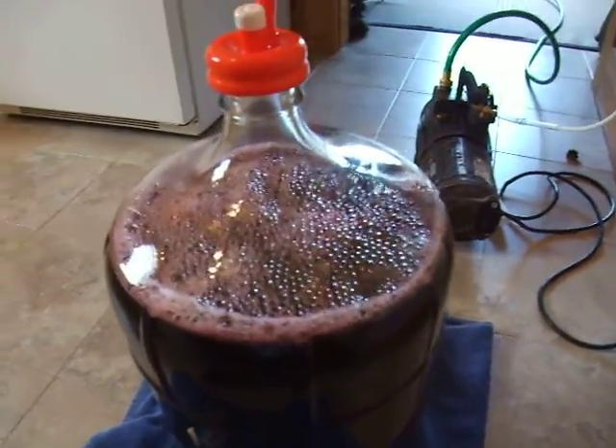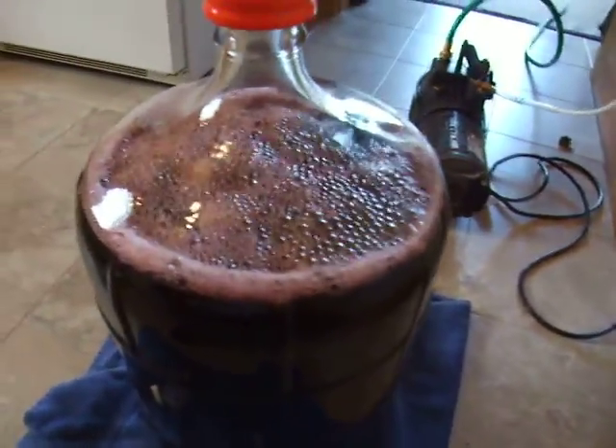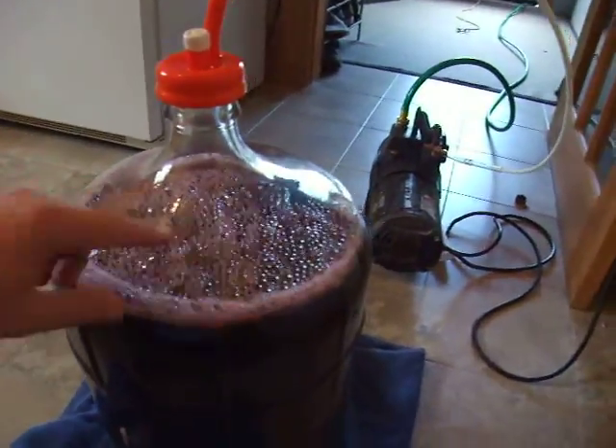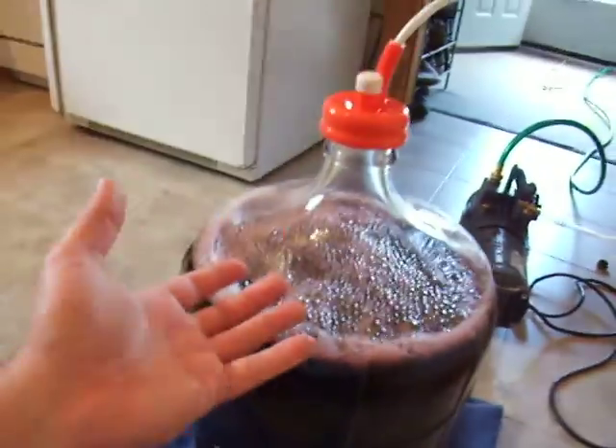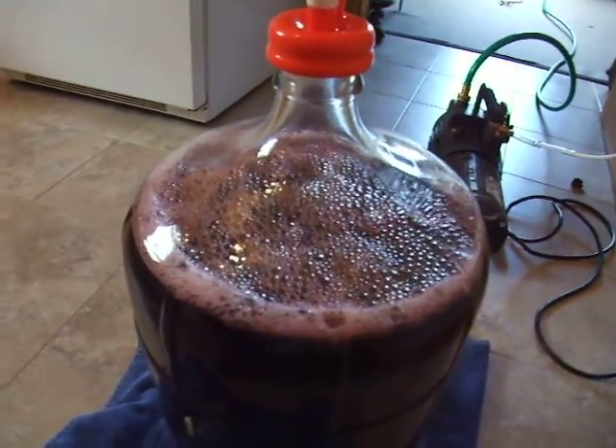I'm not introducing any oxygen. I'm not whipping my wine. I'm not putting any utensils in my wine. I'm just letting the pump create a negative pressure — a negative atmosphere on top of the wine — which is causing all the CO2 to rise. And it's as simple as having a cup of coffee and waiting for this to be done.